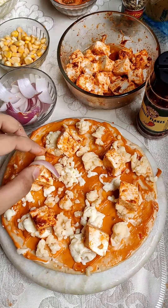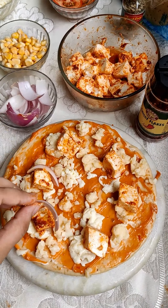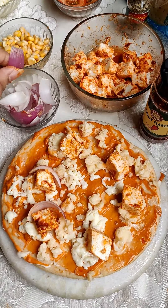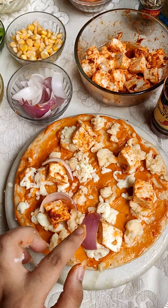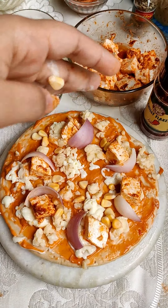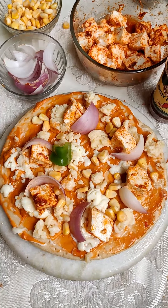I have spread a little cheese on my pizza base and mixed it in. Then you add your vegetables — I added some onion, then I added corn, then I added capsicum.